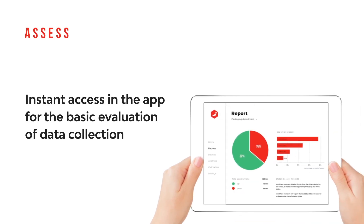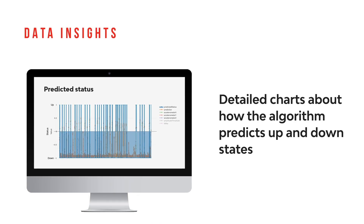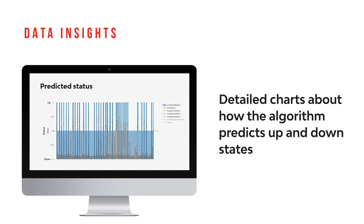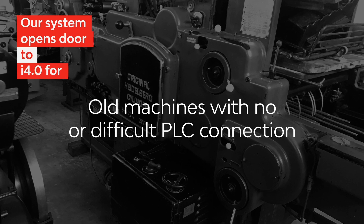Instant access in the app for the basic evaluation of data collection. Data insights. Detailed charts about how the algorithm predicts up and down states.